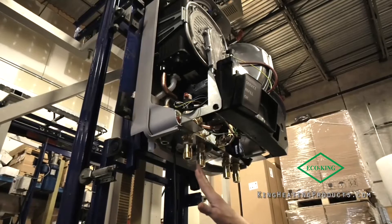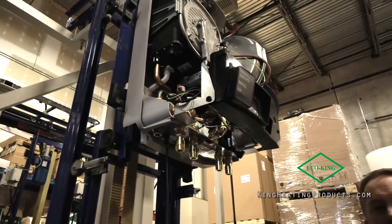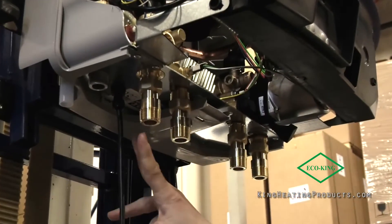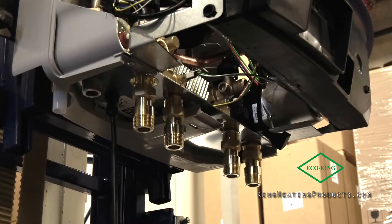The second thing we've done on the bottom is that our connections are straight across in a line. We think that makes it easier for people to install the product. They used to be staggered, which means the pipes would cross a little bit. This is easier.